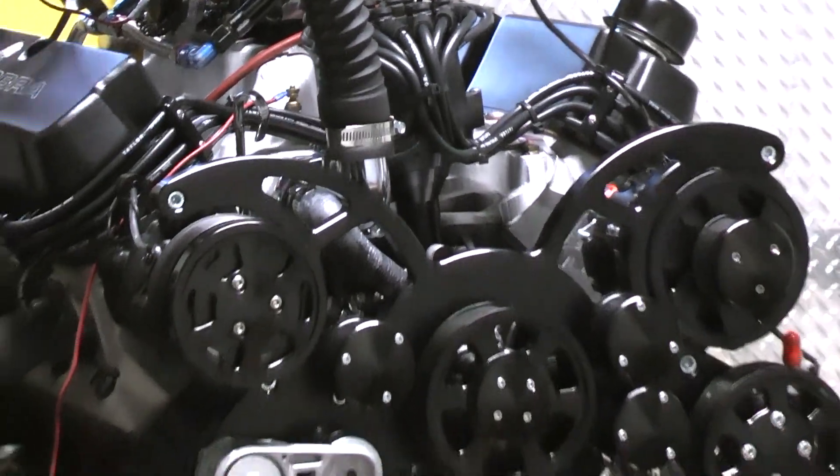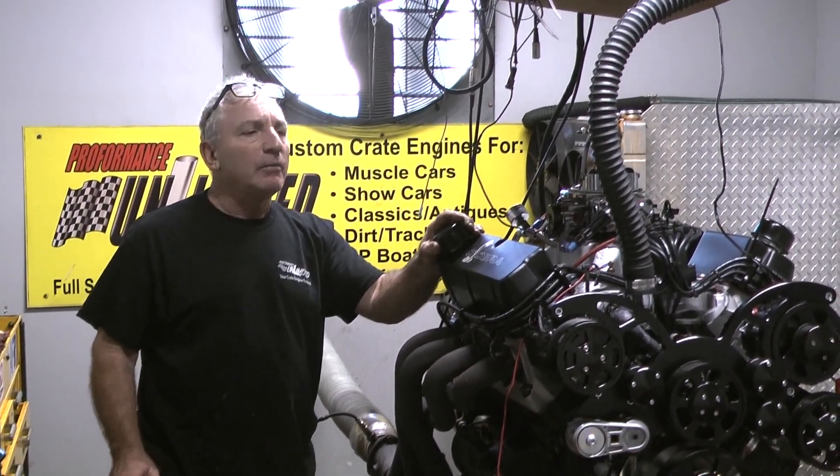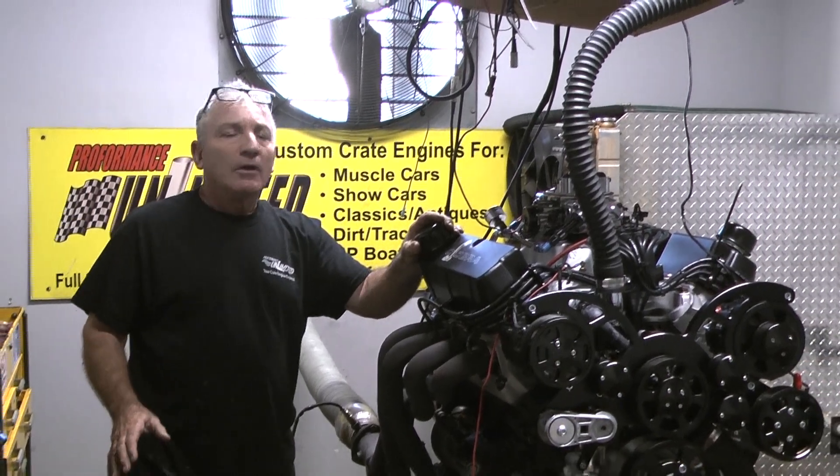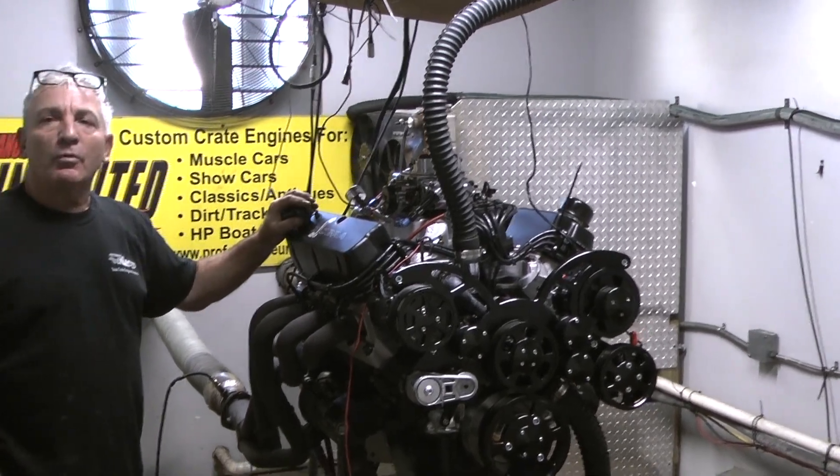Especially if you went with fuel injection on it. I'm great with carburetors, but I'm not a big carburetor guy anymore — we like fuel injection. But if you want a carburetor, we're weeding them out, but we're happy to put one on still.